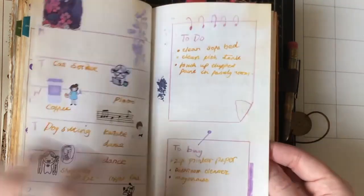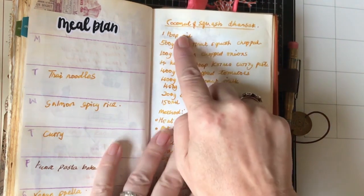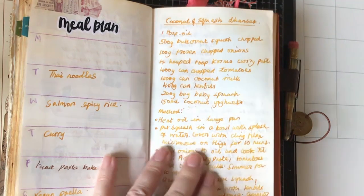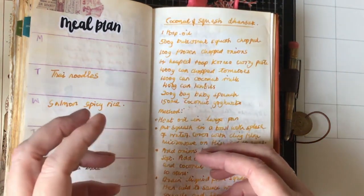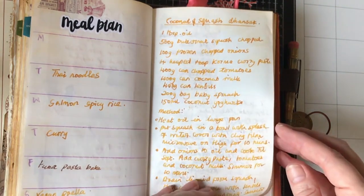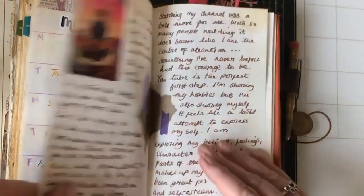So, my September. I came up with a recipe for this week — it's going to be coconut and squash danzak. It sounds like butternut squash with onions, tomatoes, lentils, spinach, coconut milk, and coconut yoghurt, which sounds interesting. So I'm going to have a go at that recipe.